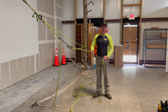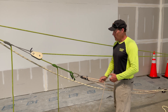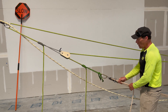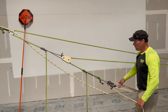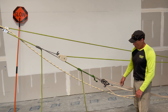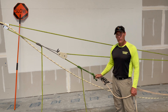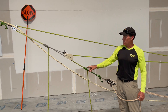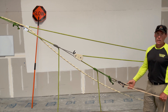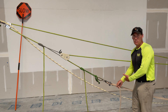Next I'll show a 20 to 1. Off the 4 to 1, if I just simply hook a 5 to 1 block and tackle — I'll have to be careful not to pull over my tree — anything I hook to this pull side is compounded by this. So 5 times 4 is 20 — this is a 20 to 1, just using two pulleys and a preset block and tackle.